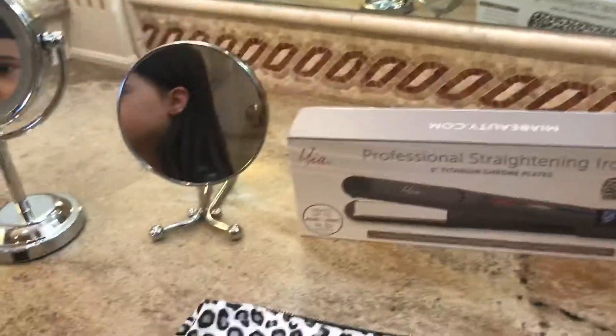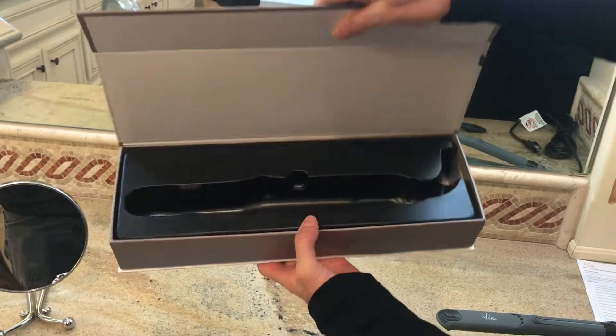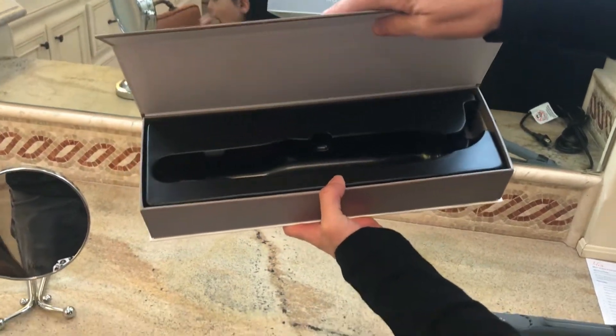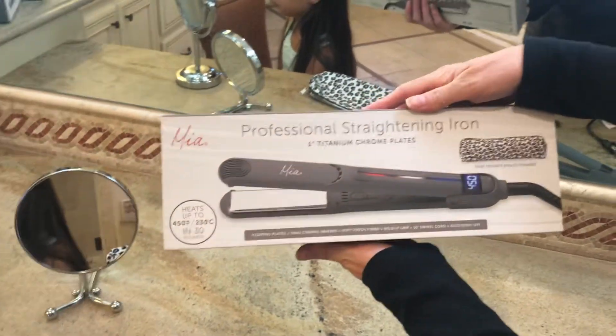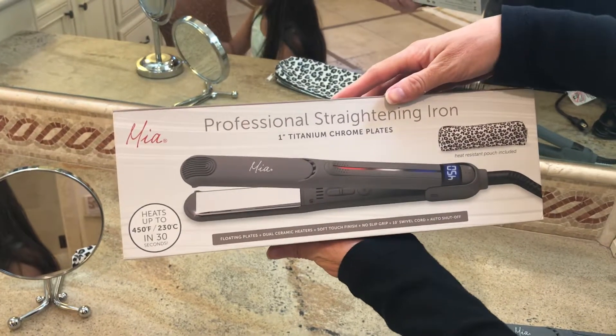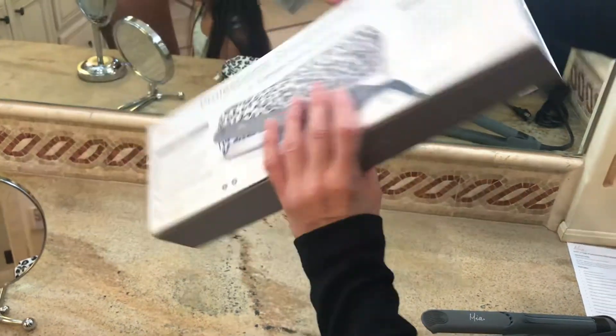This is the box it comes in — it opens into a really nice box with a magnet closure and you can store it in there later if you'd like. Mia Beauty tries to make all of its boxes so you don't have to throw them away; you can keep them for storage. The packaging is non-throwaway.